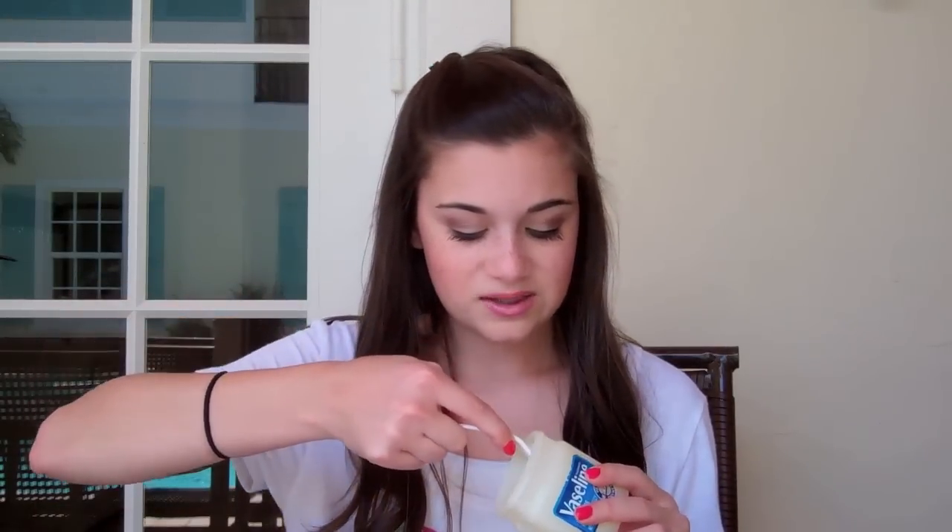First, we're going to start by taking some Vaseline — you can use petroleum jelly too. I researched that Vaseline is not bad for you; it's good for your lips and it moisturizes them. Some people may think the food coloring is bad for you, but it stains your lips which makes the lip jelly long-lasting, and the Vaseline counteracts with the food coloring so it's still moisturizing. Take as much as needed — it depends on how big your jar is and how much product you want. You don't have to follow my exact measurements.